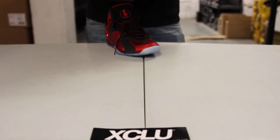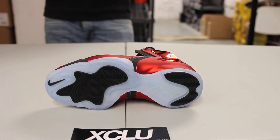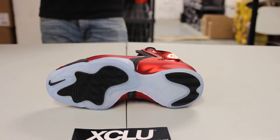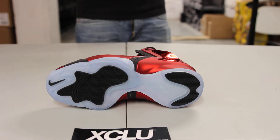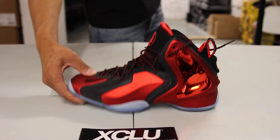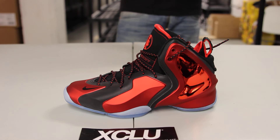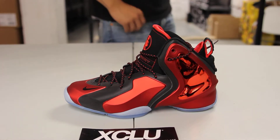Let's start with the bottom of the shoe. You got your Little Penny Positive bottom and you got some icy sole from the toe all the way to the heel. The pods from the front and on the heel are black, and you got some nice detailing with that check right there in black as well. The midsole is an icy midsole as well.